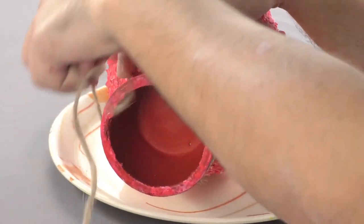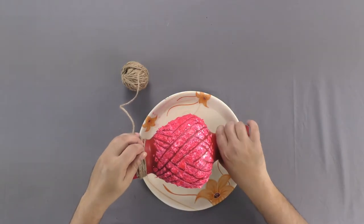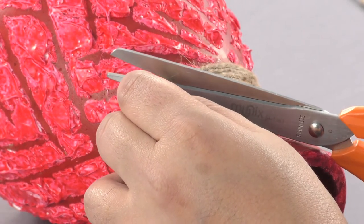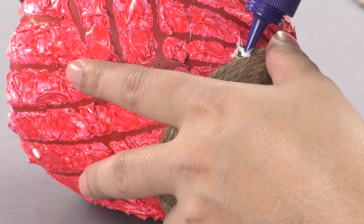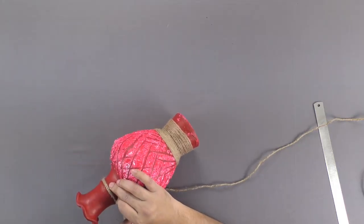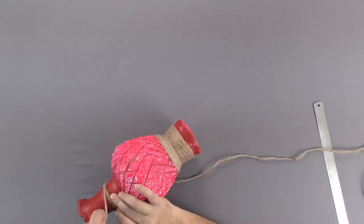Now, wrap a piece of jute rope below the design at the lower end of the pot. Also, wrap another piece of jute rope above the design at the neck of the pot.